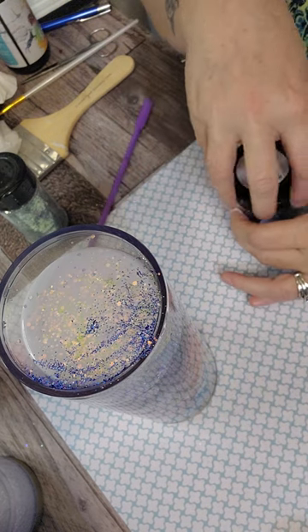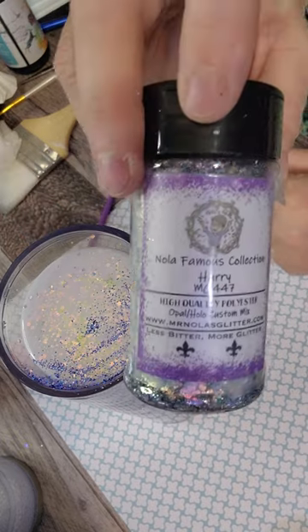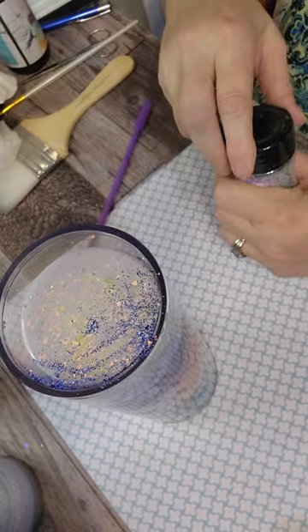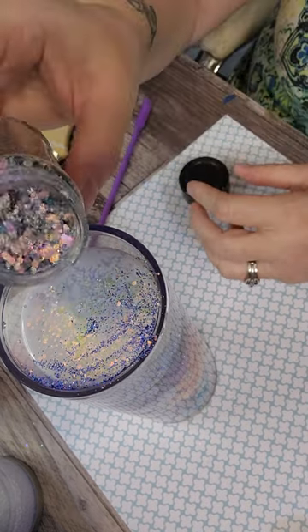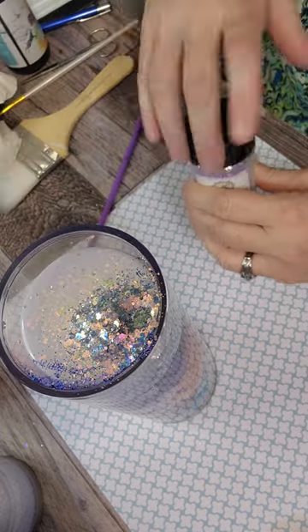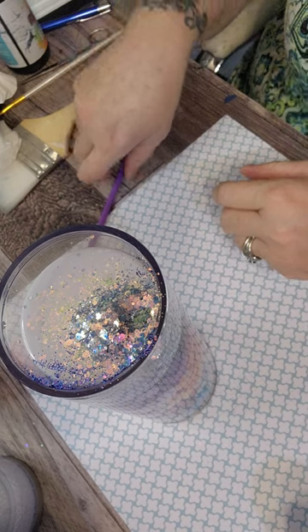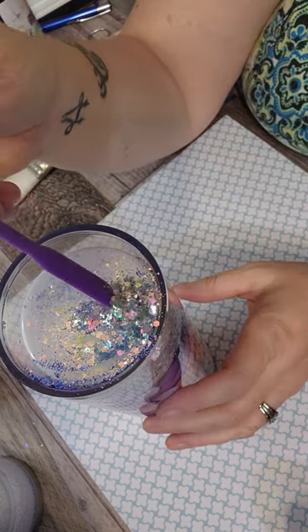The next glitter is Hairy by Mr. Nello's Glitter. I don't know if it's considered holographic or iridescent, but it's an absolutely gorgeous, chunky mix — it's kind of one of my go-tos. You see how easy? Big old chunks just right down in there.